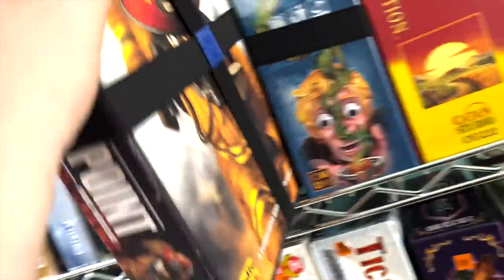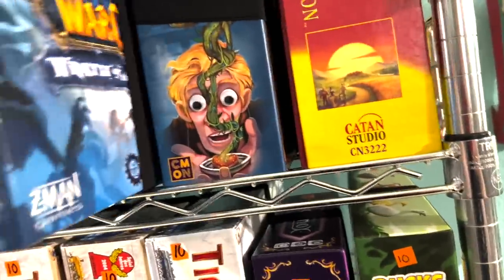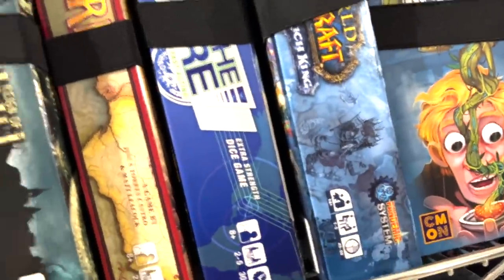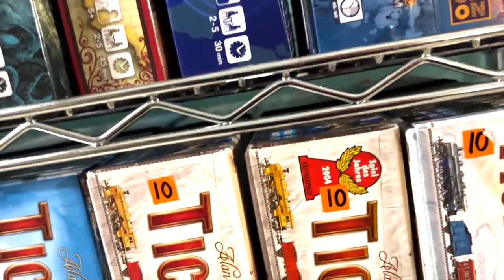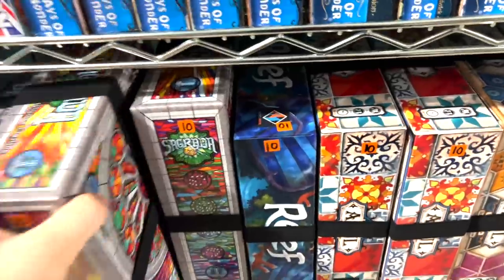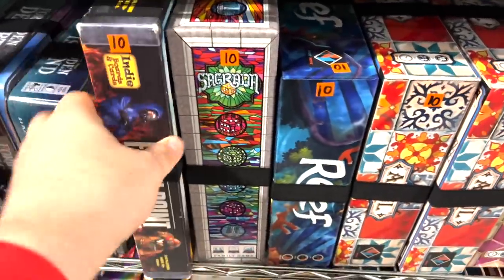See you later, Flashpoint — we're going to move it. I'm not getting rid of Flashpoint because it's a great game. We do want to keep all the Pandemics together in a happy family, even though no one would know this is Pandemic from the side of the box. Moving this one down — we no longer need two copies of Sagrada, that never gets played that much, so we'll take that out and put Flashpoint Fire Rescue there.